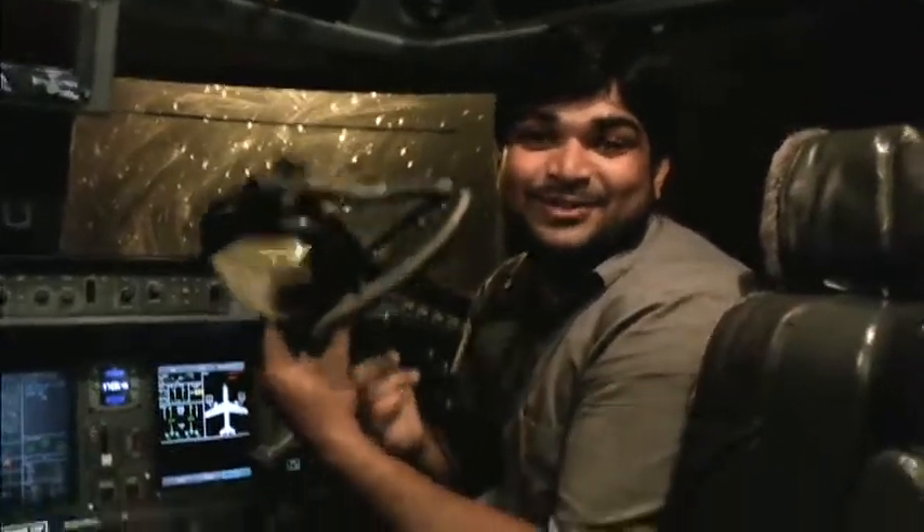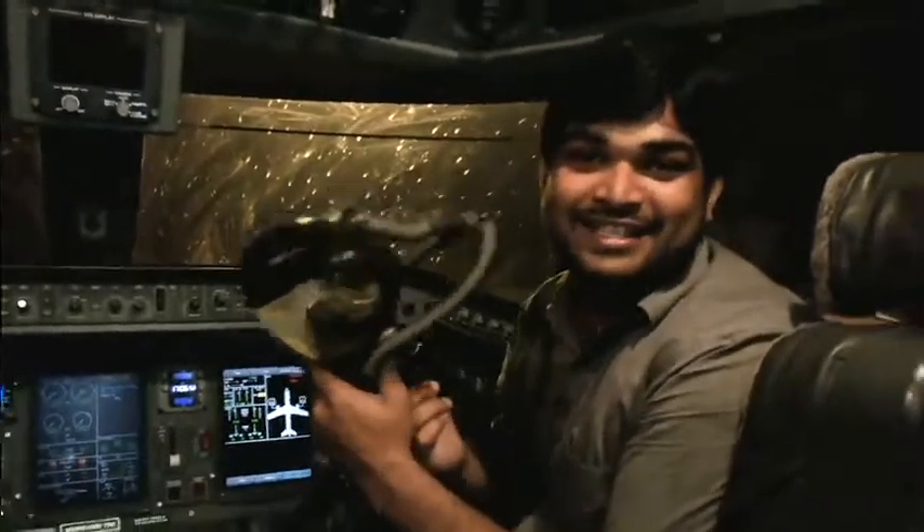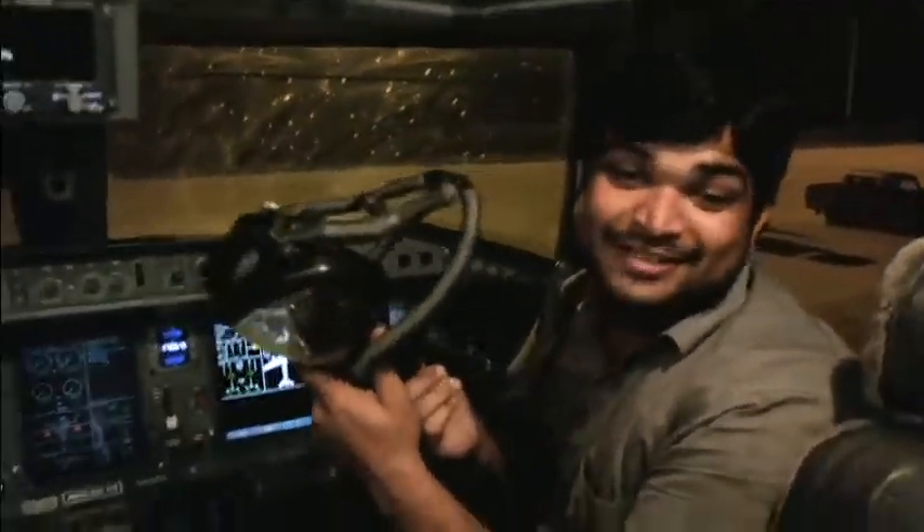Today I'm going to show the oxygen mask first on the Embraer E-170. Let's go. Be ready to check it.